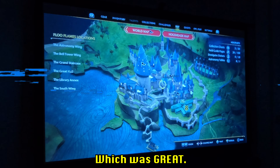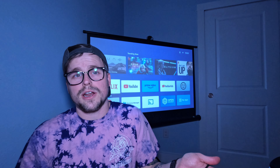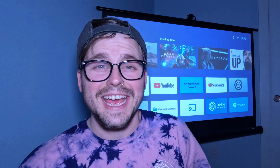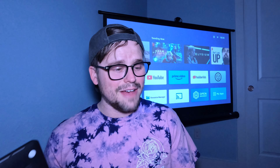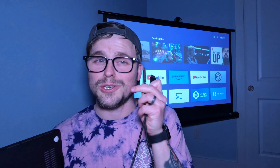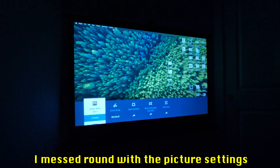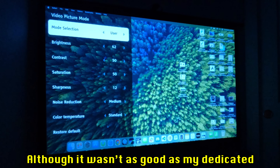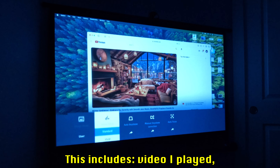Some people might want to use the projector as a secondary or main monitor — and sometimes when you try to do this with a TV it kind of sucks. So I hooked up my MacBook using an HDMI to USB-C adapter. Once connected, I messed around with the picture settings to get an image mode I liked. While it wasn't as good as my dedicated external monitor, it did the job pretty well, including for small on-screen text.